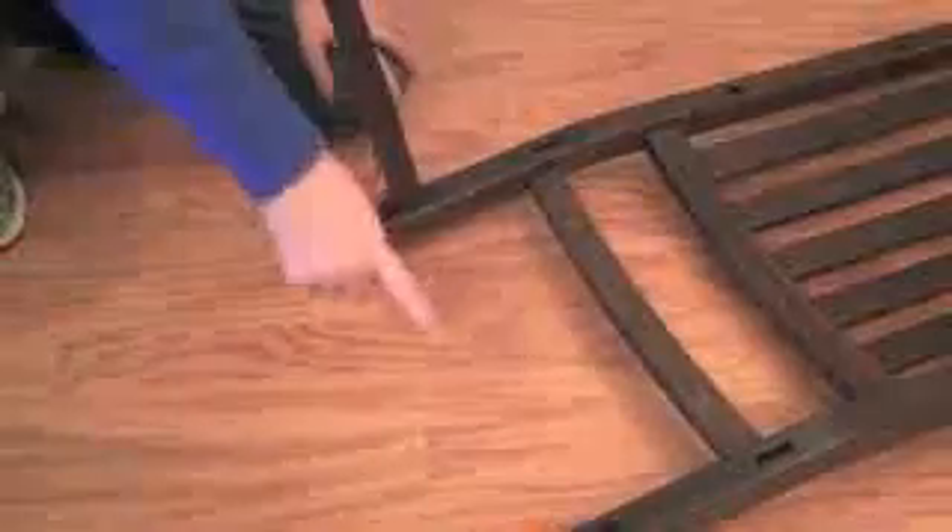Apply a little glue on the inside here. Slip the side rail in, and then we're going to drill. We're going to do this for both sides.